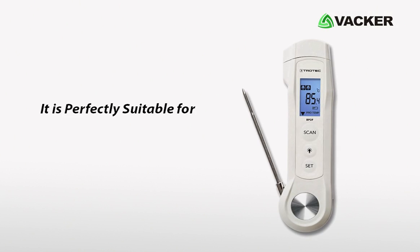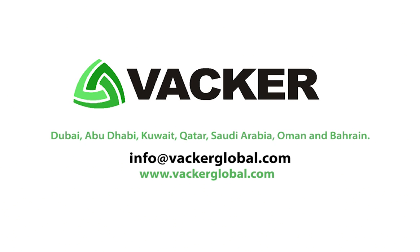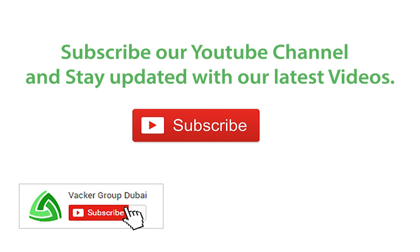It is perfectly suitable for domestic and industrial applications. Infrared thermometers are supplied by Vacker Global in Dubai, Abu Dhabi, Kuwait, Qatar, Saudi Arabia, Oman, and Bahrain. Subscribe to our YouTube channel and stay updated with our latest videos.